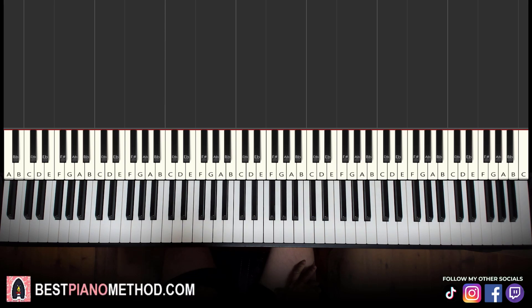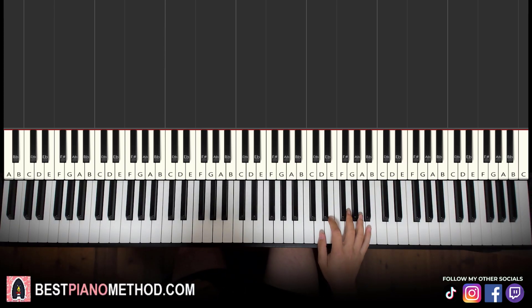It's actually the Bôa Duvet song. So I'll give you a preview of the section that you can learn. It goes like this.